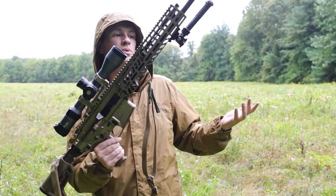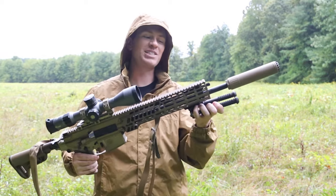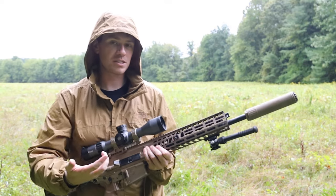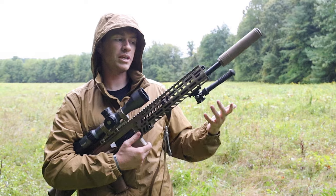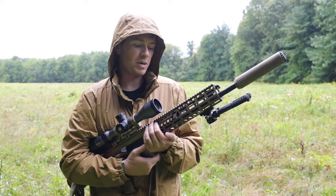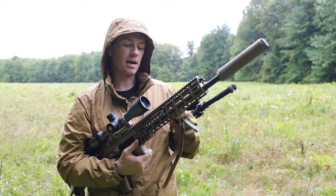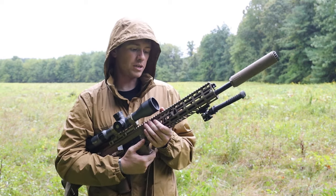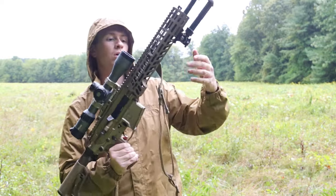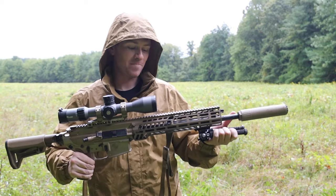Going into the rail, it's all M-LOK. You've got more than enough — I don't even think there are enough products out there to fill all the slots on this rail. It does come with QD mounts for a sling already installed, which is pretty cool, just like the Spear LT. That's a very handy feature — instead of having to add a Picatinny rail section for your sling mount, it's already there. They probably did that because they knew you're going to need a sling with this heavy thing.